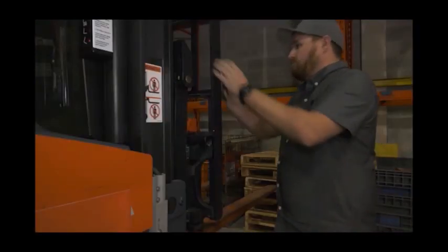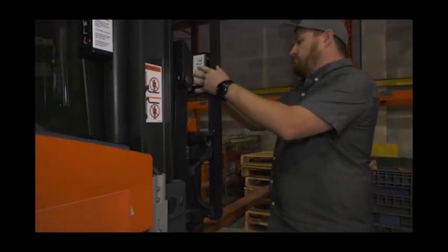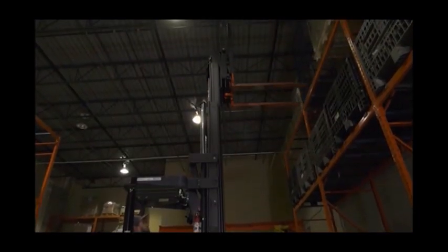Now there is also a model for reach trucks. Know your level when forks are four or five levels high.